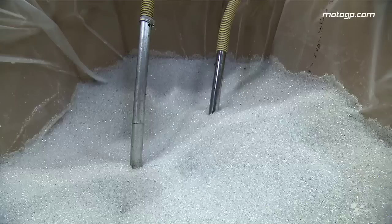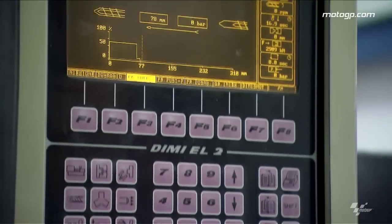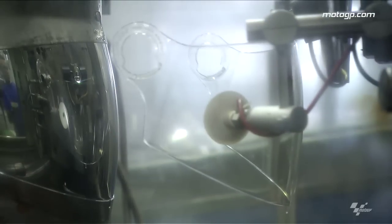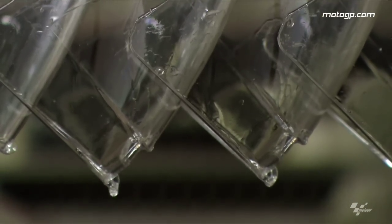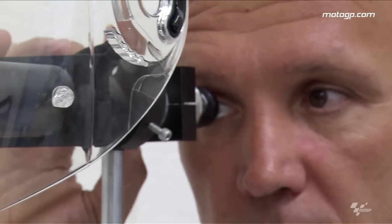For the visor molding we use clear polycarbonate. This is a material that gives us good performance, optically speaking, and with all the treatments that we put on it we also have the safety concerning scratches and fogging. The optical properties of our visors are always checked in our optical laboratory.